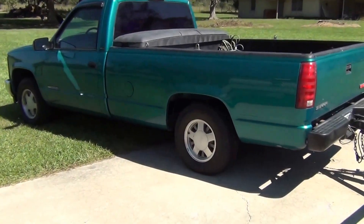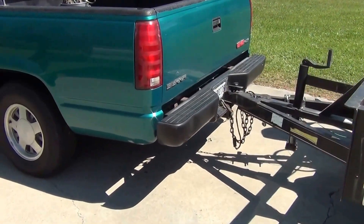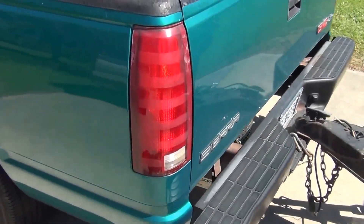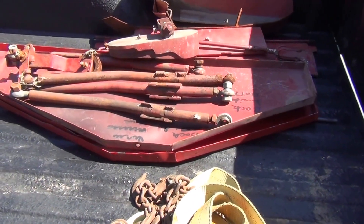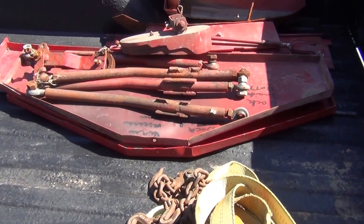Well, just got back from a junk buy. That's what I call it — junk.